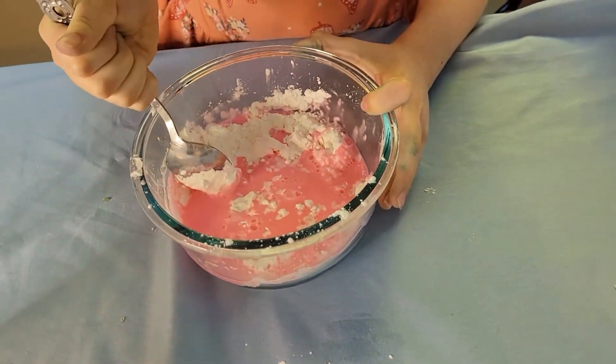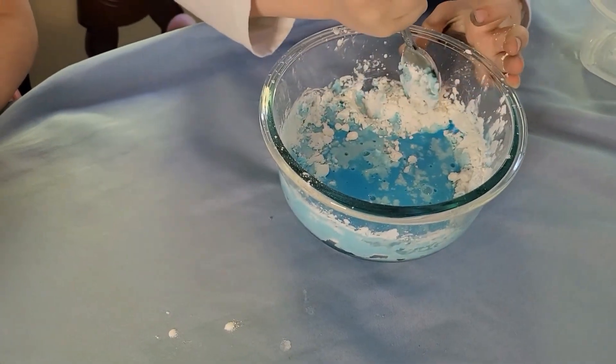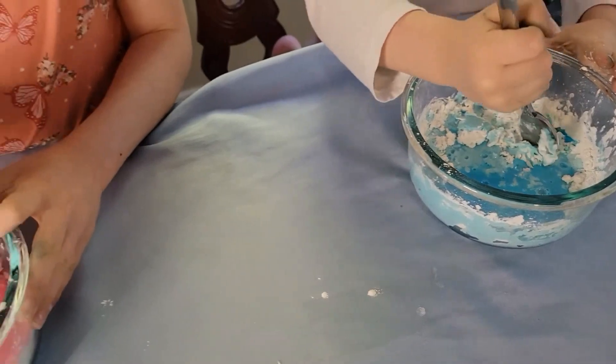It's stuck right here. It's going to get harder and harder to stir the more you mix it together.